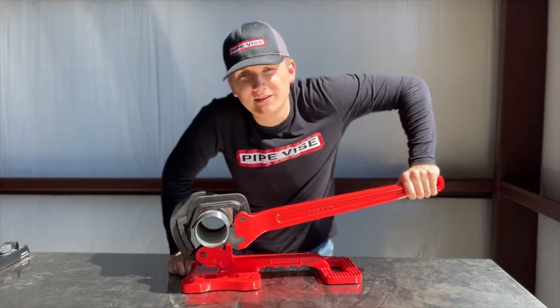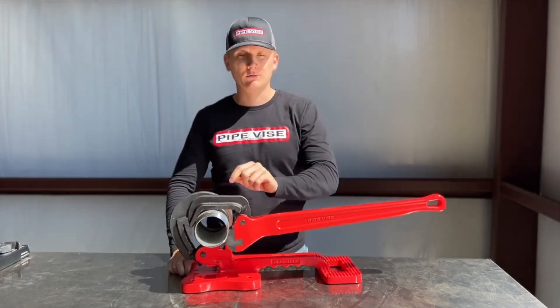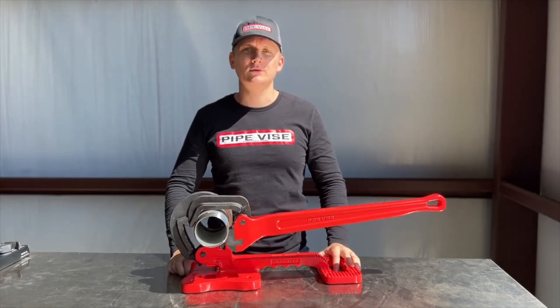Just like any of our portable vices or pipe wrenches — teeth will always grip, never slip. As usual, have a great day. Appreciate the business and the support.